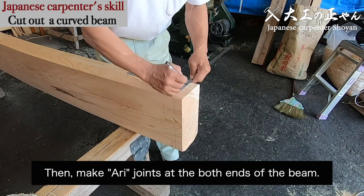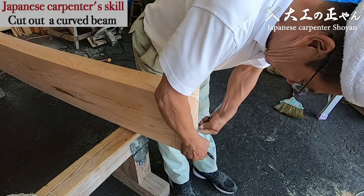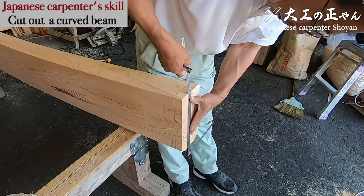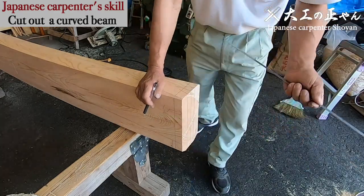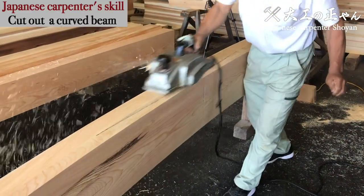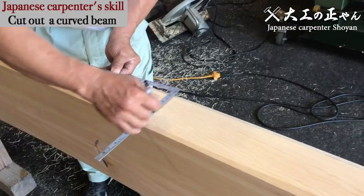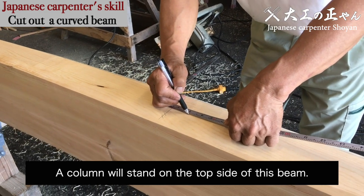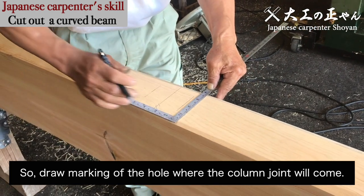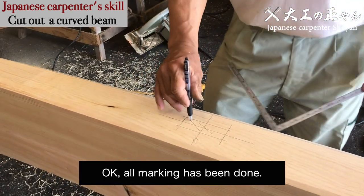Then, make ari joints at both ends of the beam. A column will stand on the top side of this beam. So draw the marking of the hole where the column will stand. Okay, all marking has been done.